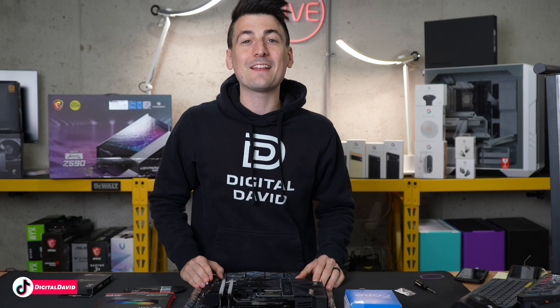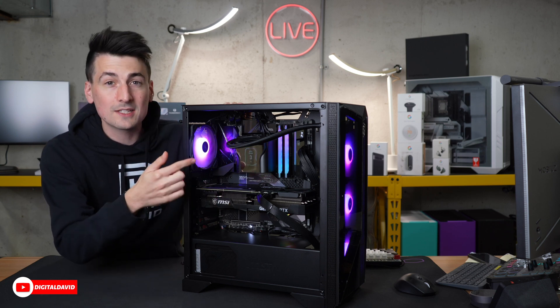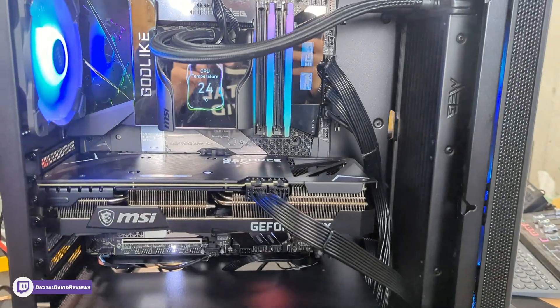Now we're going to snap our fingers and look at the completed build. We have our PC built, everything looks great and it's working great. Let's go ahead and take a close-up of all the different motherboard connections we're using in this build.